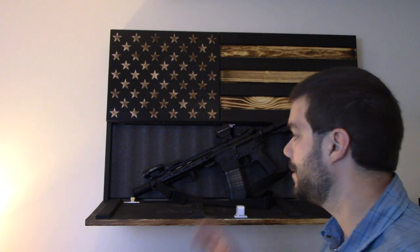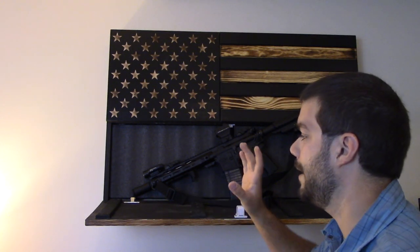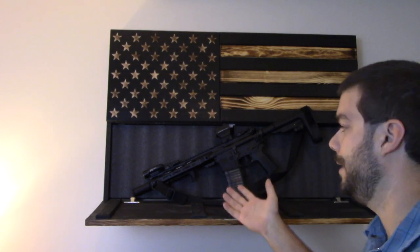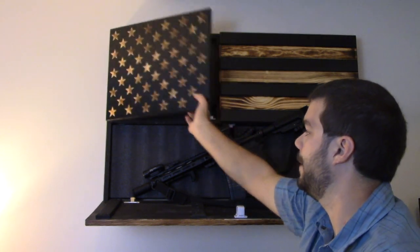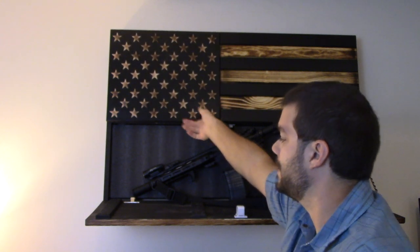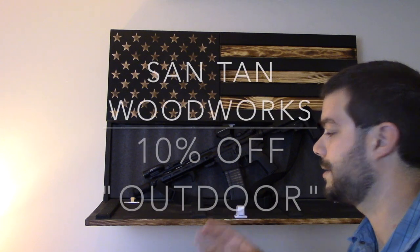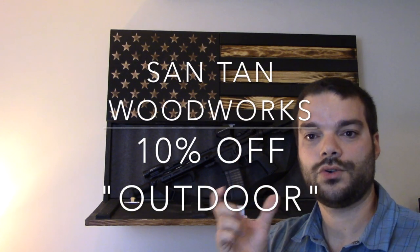Alright guys, wrapping this video up. This comes shipped in a nice padded box — don't worry about anything during shipment, it's nice and padded and secured. It was an easy installation, really nice design. They took their time with the craftsmanship and it's a nice piece of art as well as a great display piece for guns, knives, gear, whatever you have. I did get a coupon code for you guys — 10% off anything in the store at Santan Woodworks. The link and coupon code are below; the coupon code is OUTDOOR. If you have any questions let me know. Subscribe to the channel, and head over to Instagram at Outdoor Enthusiast 88 — we post pictures before reviews so you can get a heads up on what's coming.